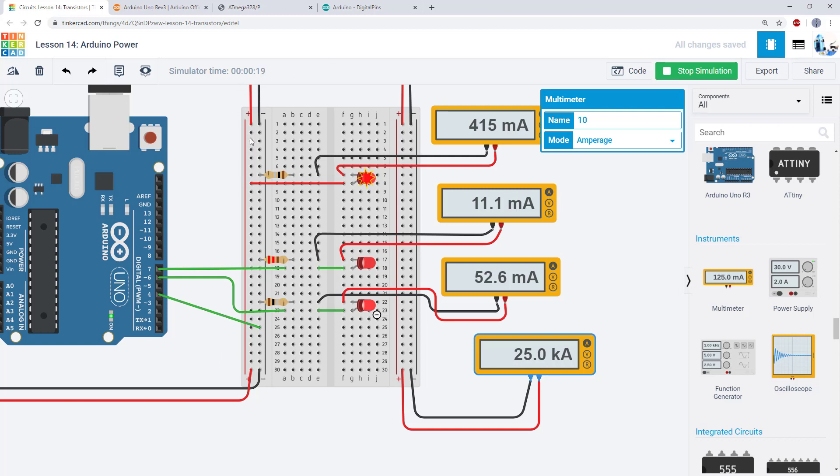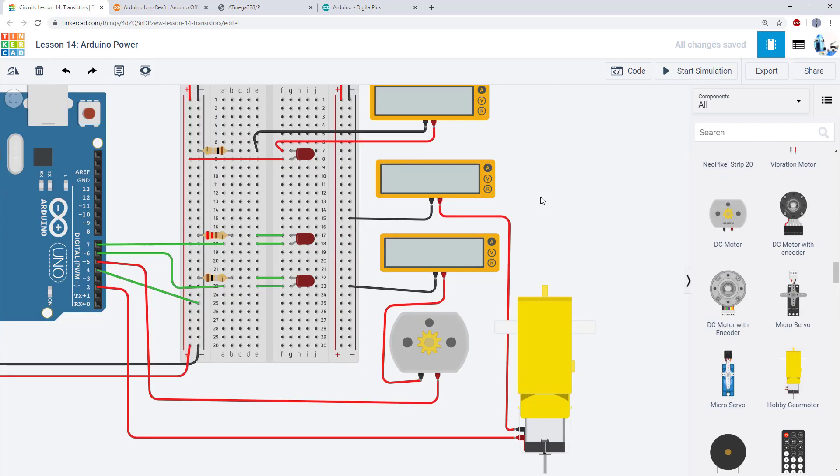This is an important reminder that simulations have their limits. Tinkercad is unrealistically allowing too much power to flow through the Arduino — if you try this in the real world you would fry your Arduino. This becomes important when adding motors to the simulation. In the real world you would never drive a motor directly from an Arduino digital pin; you would use a transistor, which is what we'll discuss in our next video. The simulation will allow you to connect motors to these pins, and it will draw tens of milliamps, whereas in reality even a small DC motor might easily draw hundreds of milliamps — something you could never do directly from one of these pins.